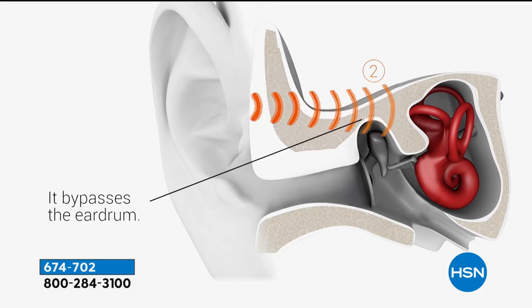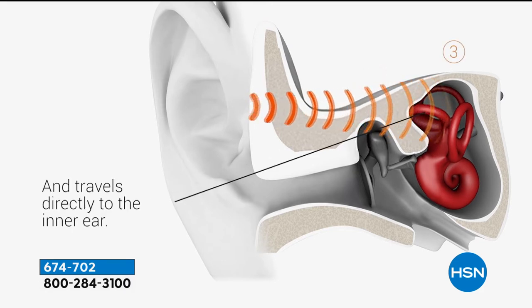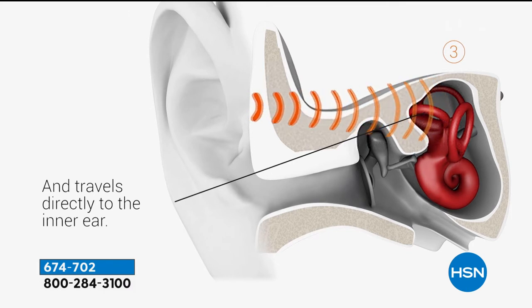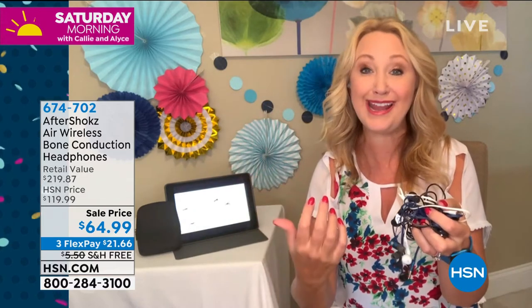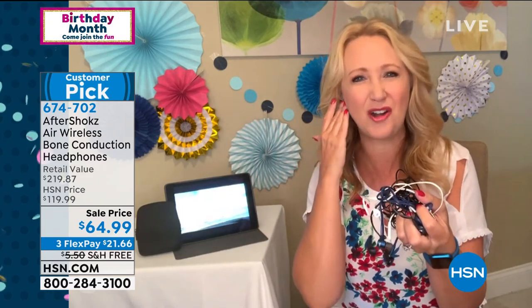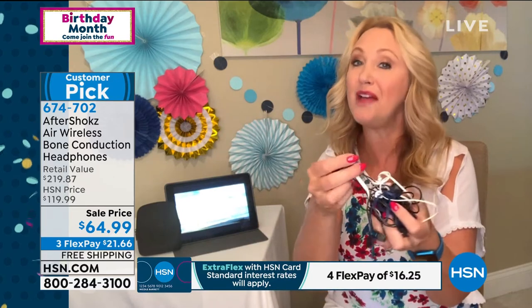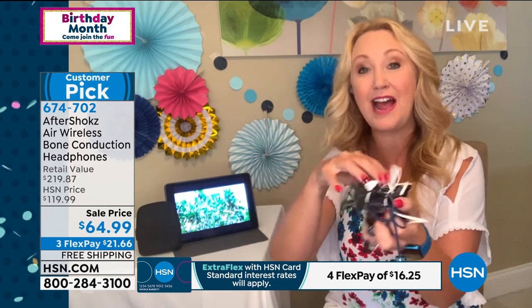It goes directly into your inner ear with gentle, more natural vibrations through your cheekbone. It really is a more natural way to hear. A lot of us are sick and tired of earbuds that don't fit — if you want to hear something going on around you, you have to pull one out and your sound is unbalanced. I would jam one in, it would fall out, and I felt like I was hurting myself. You can get ear fatigue. You don't have to mess with these anymore, and you don't have to deal with cables, cords, and wires because Aftershokz are completely wireless.